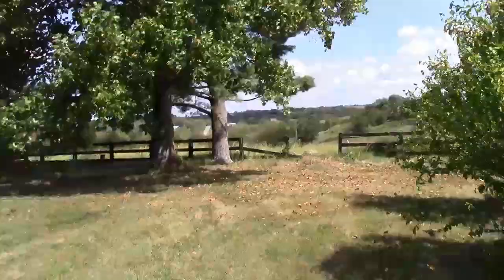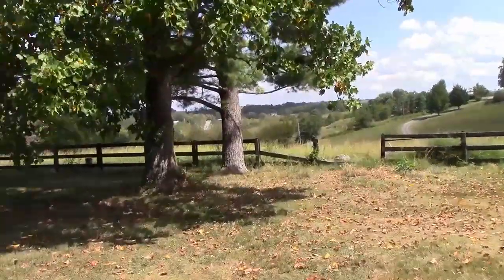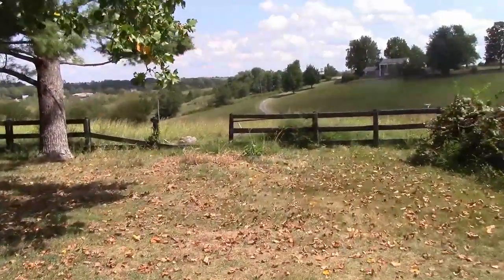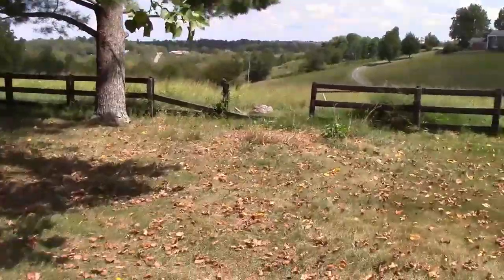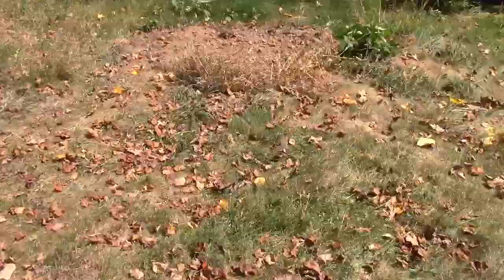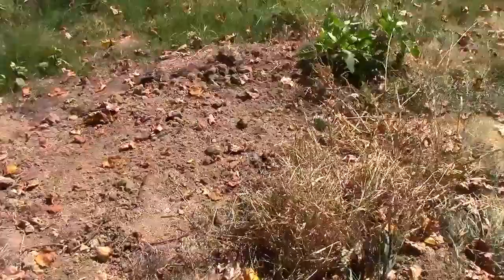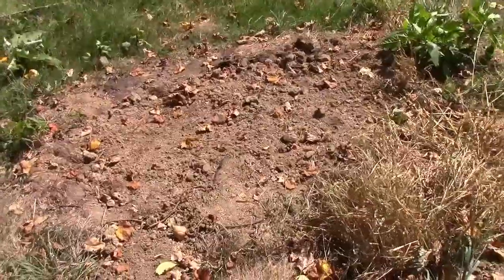We had one of those fall down — or one just like it, I should say. It went through that fence there; I've still got to repair that fence. So that stump was here. That was a big stump and I burned it out and put the dirt on.